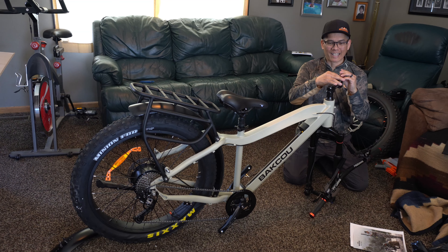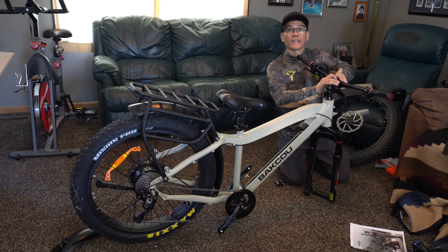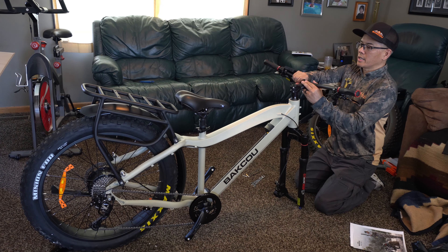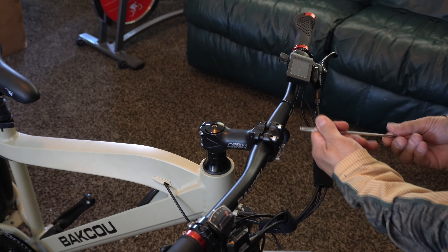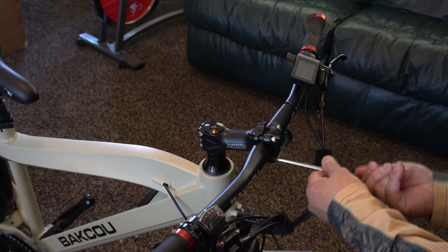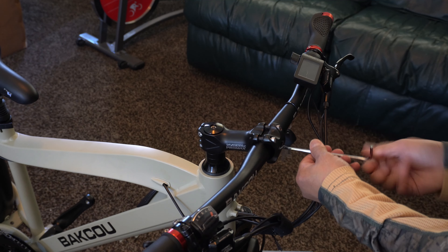My dog didn't know what to think. I tell you what, it's bigger than what I thought, but that's awesome. The computer goes on the port side — the left side. I see how that goes. They say you have to position this to where the brake handles are about down at a 45 degree angle. You can see a better view here of just the install. You can torque these down like you're doing the wheels on your truck. The handlebars actually have some parallel lines, I guess, to grip better on the clamp.